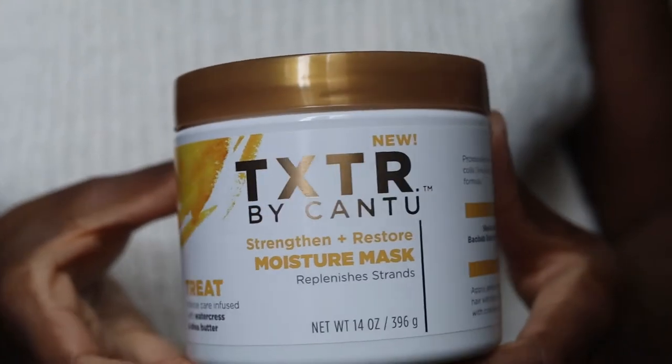On the back of the bottle they say this is a go-to solution for waves, curls, and coils. So if you've got 4C, 4B, or 4A hair, this is supposed to be really good. I'm really excited to get into using it. As you can see my hair is in a bun, so I'm going to take it out, wash my hair, and when I come back we're going to get straight into using the mask.